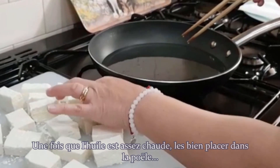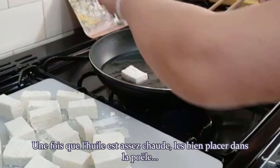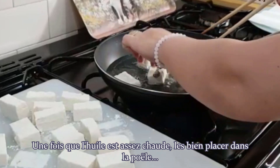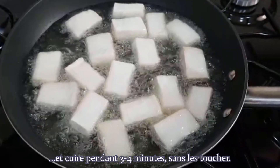Once the oil is hot enough, nicely place the pieces in the pan and cook them for about 3-4 minutes without touching them.